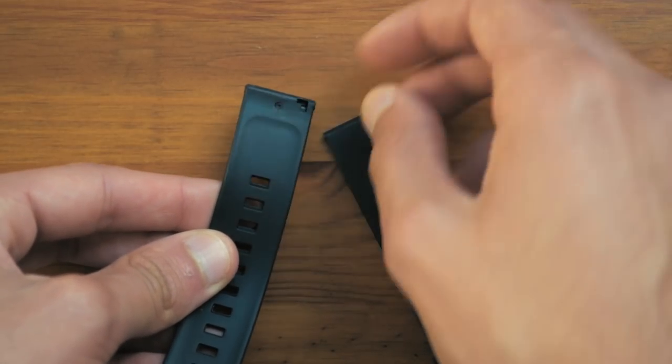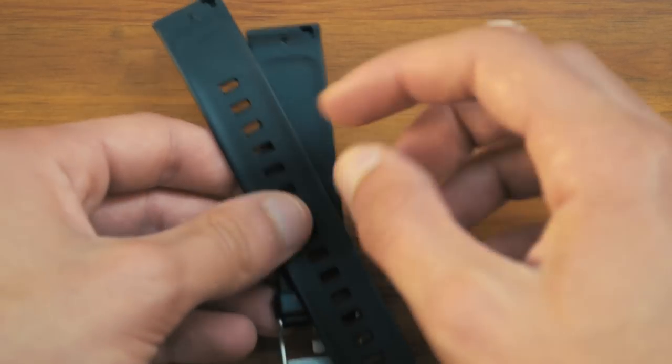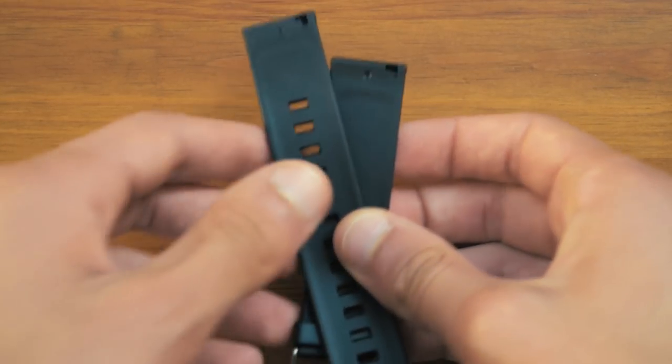Apart from that you have these two straps, which as you can see have cutouts for them to fit into the watch nicely and easily. We will replace these with the metal strap that is on the watch shortly.